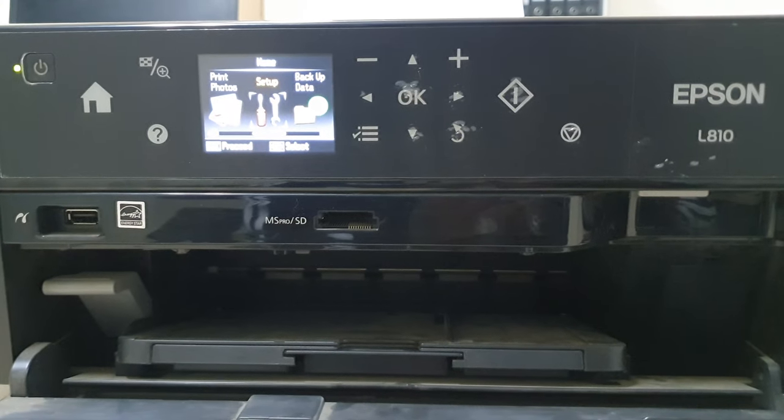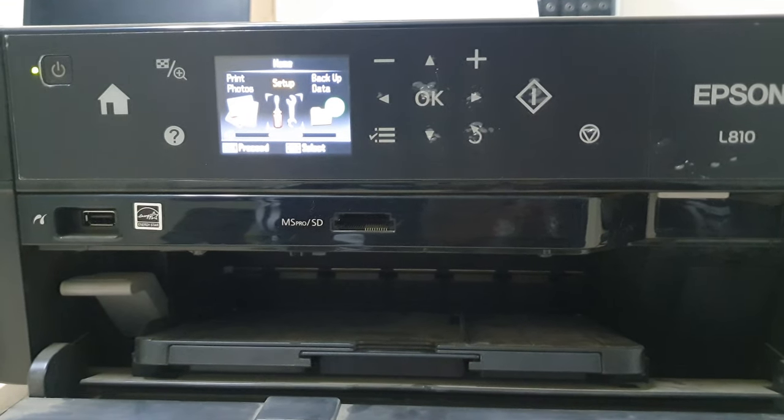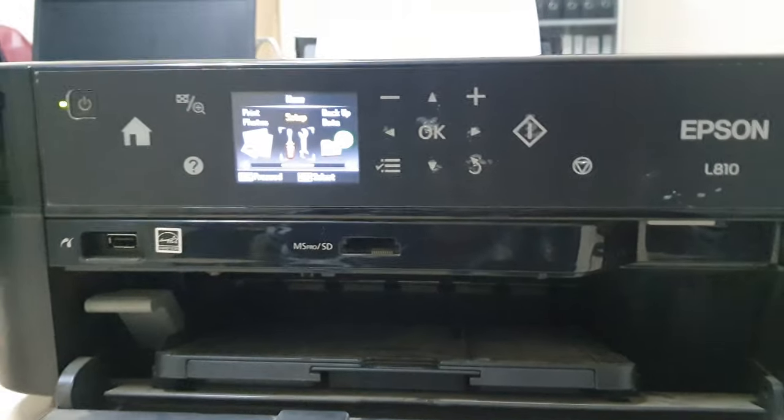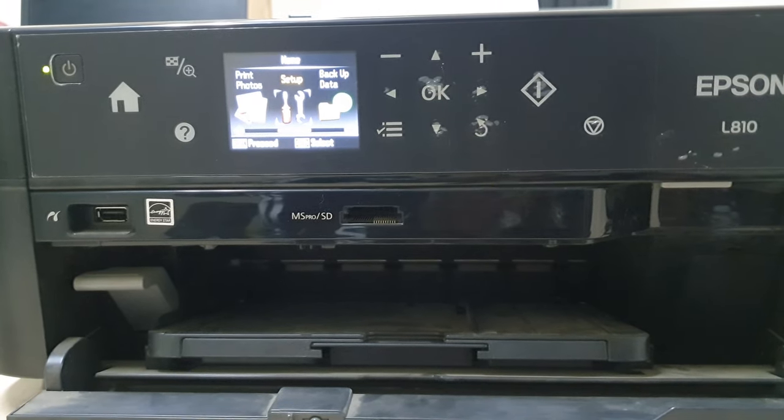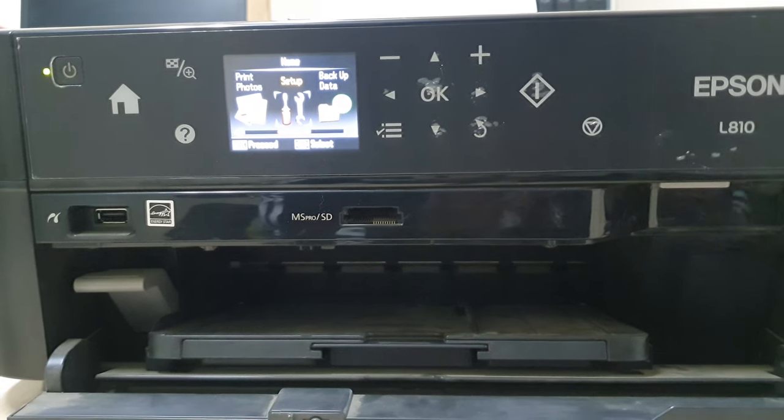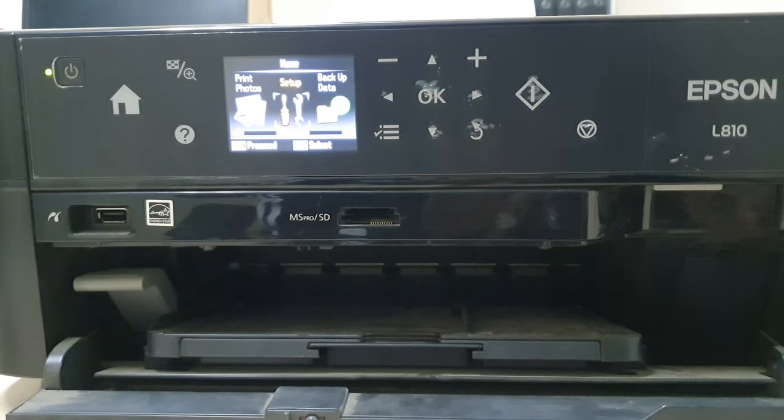Hello and welcome back to my tutorial. In this tutorial I am going to share with you how to connect your Epson L810 printer with your computer — specifically where is the port. Let's take a look at how to do that.